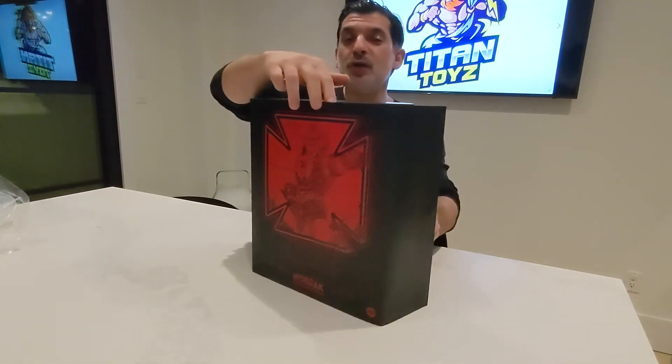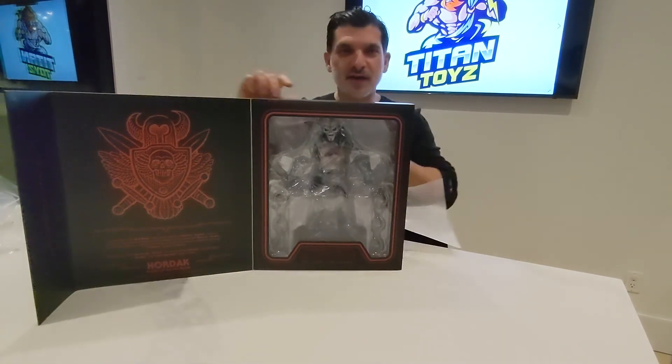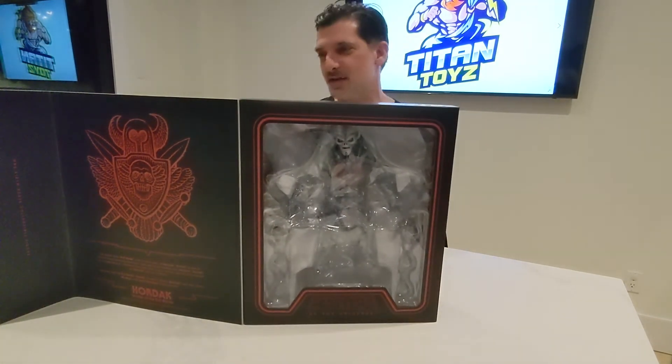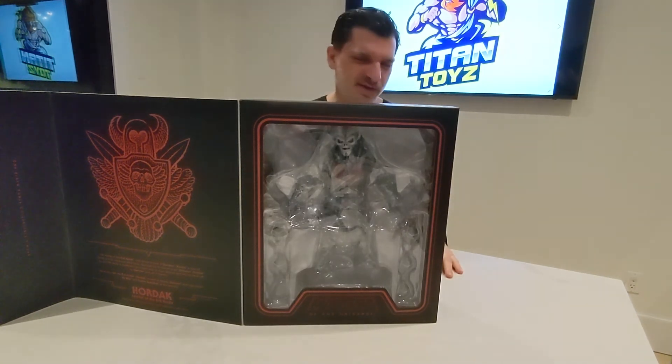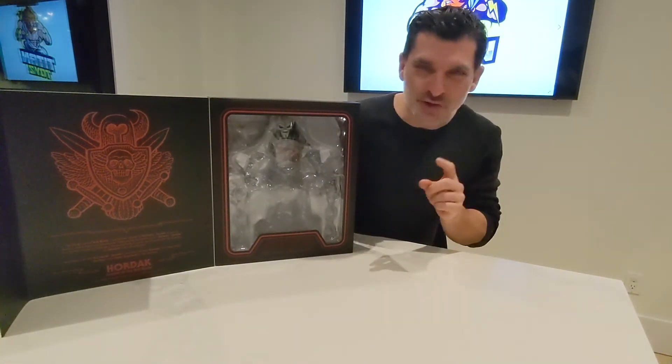Mondo does this awesome picture-window type of display where you open it and get a chance to preview exactly what's in the box. Just awesome — take a look at some of the images we get to show here. For any Masters of the Universe fan, this is the direction you want to head.